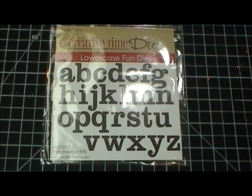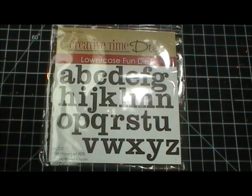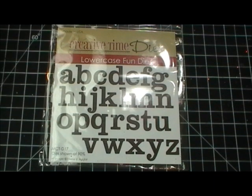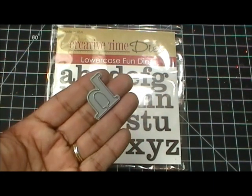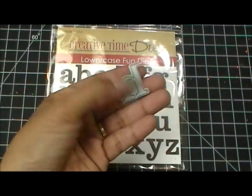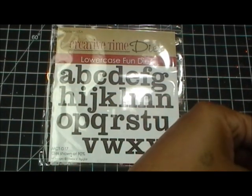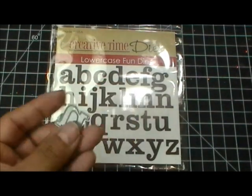I am giving away my favorite alphabet dies — this one's called Lowercase Fun Dies and it's the best. You've seen me using this all the time. Let me show you the size of them really fast. The tall letters are one inch, and the shorter ones, like the little n, are half an inch.